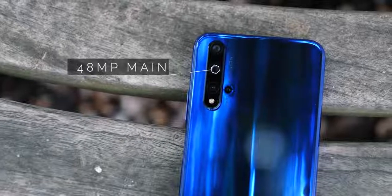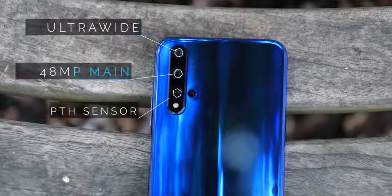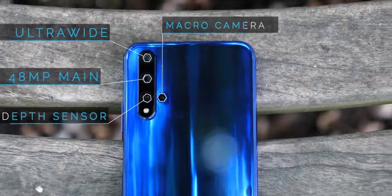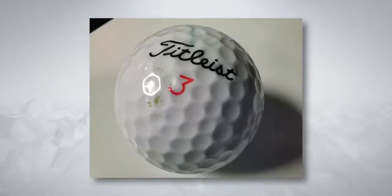That's a 48 megapixel main camera with the same sensor as the OnePlus 7 Pro, an ultrawide lens, a depth sensor, and a dedicated camera for taking macro shots. You're probably quite familiar with how an ultrawide shot looks, but the macro camera now lets you get closer to things than you're used to.